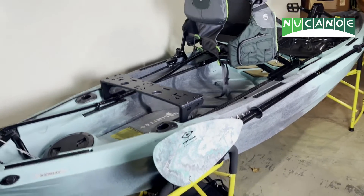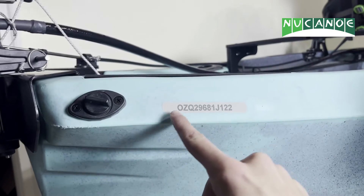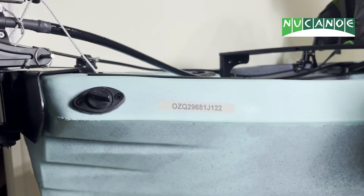When looking at your new canoe kayak, you can come to the back right side on the top end of your crease and your serial number is listed with a sticker right there.